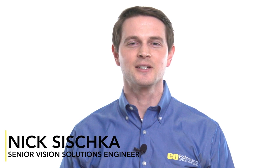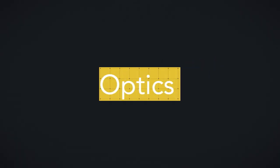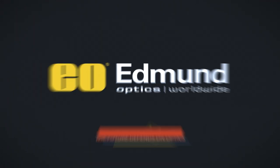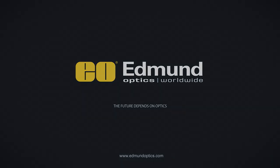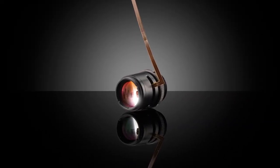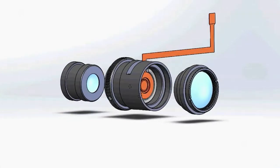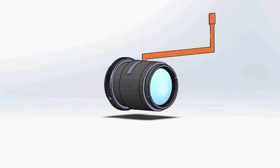The TechSpec Liquid Lens CX Series Fixed Focal Length Lenses from Edmund Optics combine a high-resolution optical design with the fast, electronic focus of a liquid lens. The lens's C-mount design simplifies integration into machine vision and factory automation applications, and their modular three-piece housing design provides easy access to the integrated liquid lens.